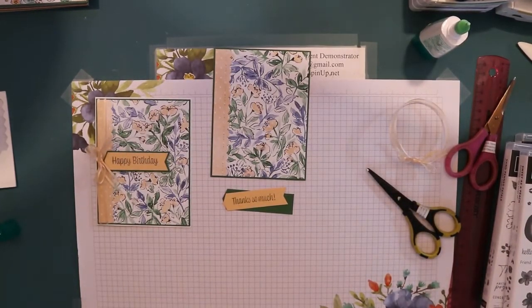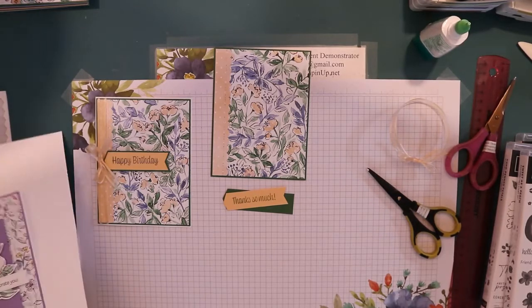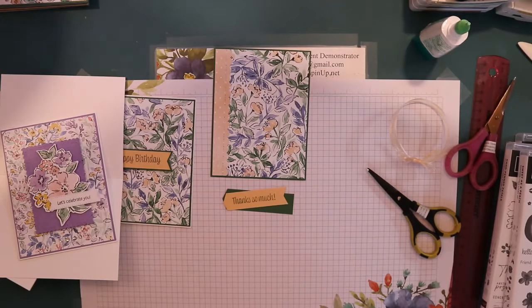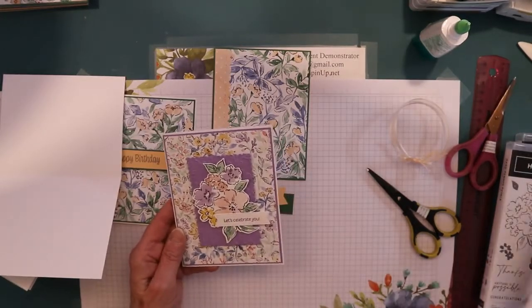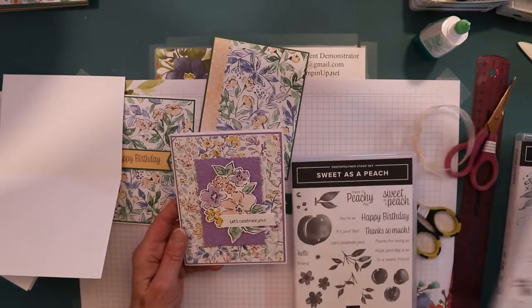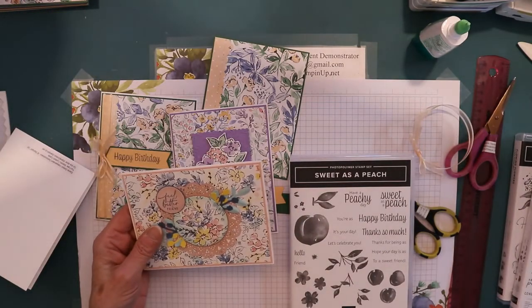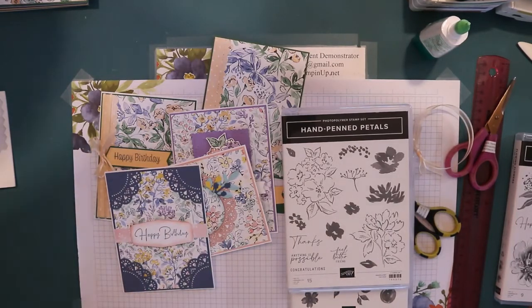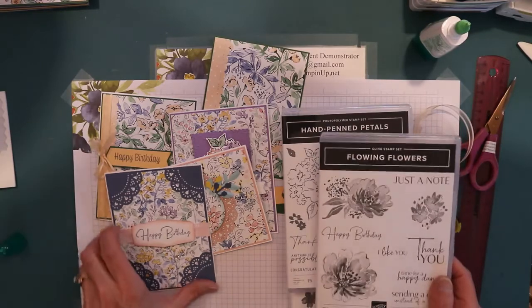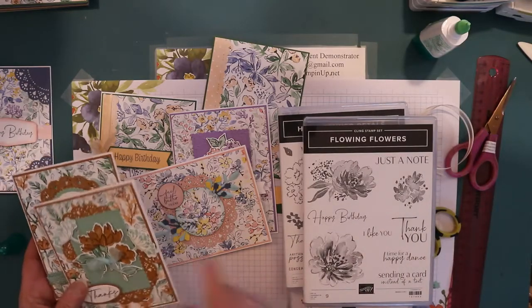I dropped my cards. This one is from Sweet as a Peach, and the flower is from Hand Pinned, and I just colored it with the fill-ins. And then this one - Feel Better Soon is from Hand Pinned. This one, Happy Birthday, is from Flowing Flowers. And the Thanks on this one is from Hand Pinned, and the Thank You from this one is from Flowing Flowers.